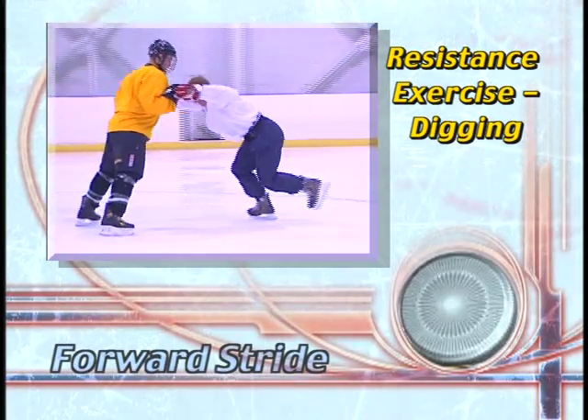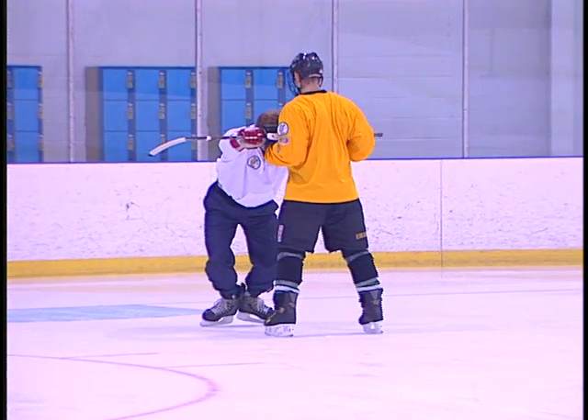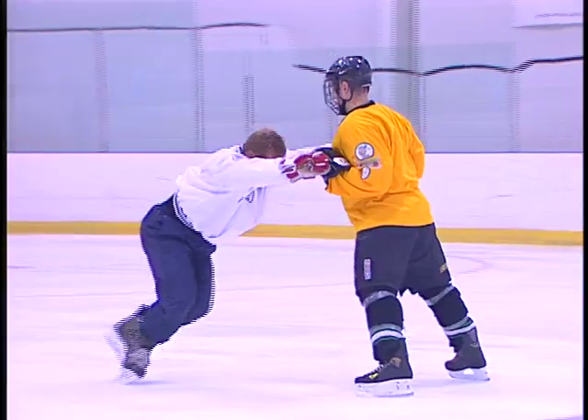And to push powerfully and completely — partner up and face each other, holding a hockey stick between the two of you. Now begin pushing the other player. Your partner should resist you by using a two-foot backward snow plow.